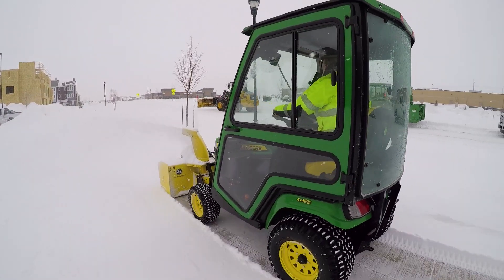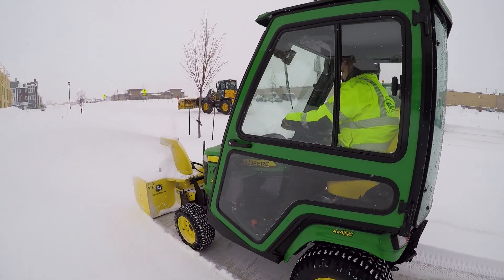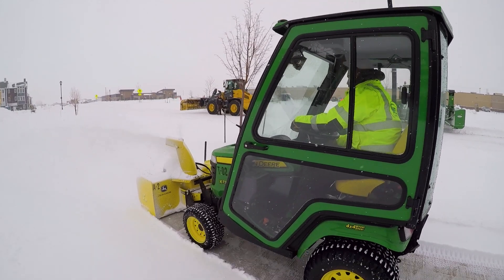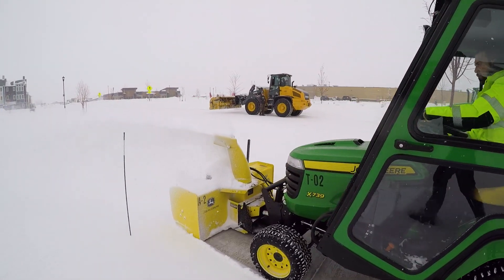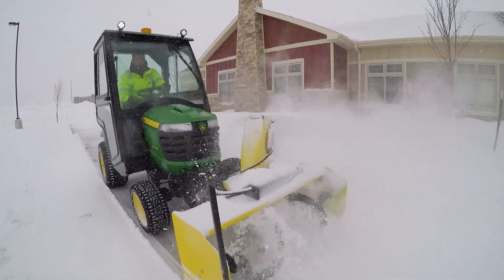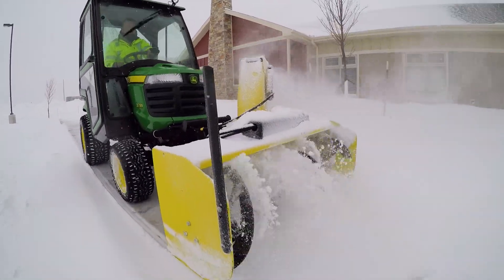We believe in using small tractors and snow blowers for residential clients versus plows. We also use the X700 series for all of our commercial sidewalks and entryways. The X700 series has awesome traction — it's low to the ground.